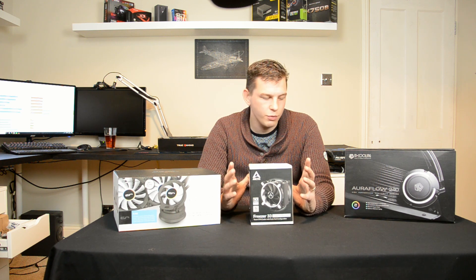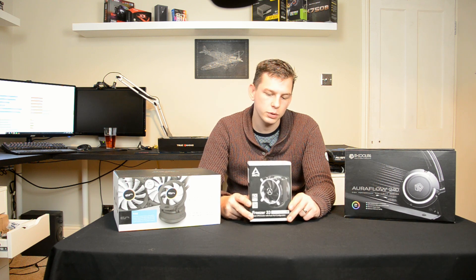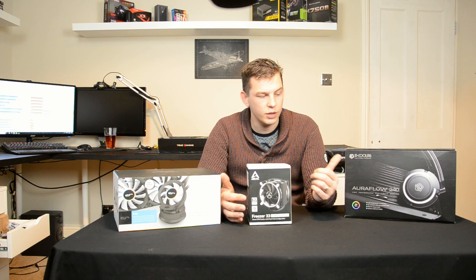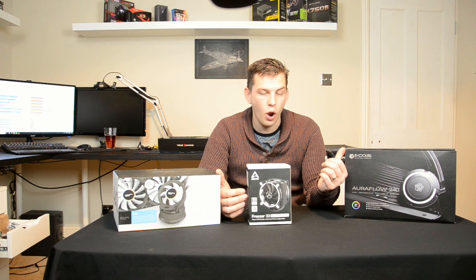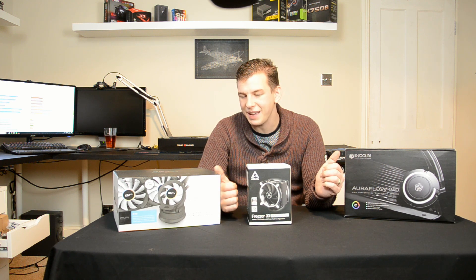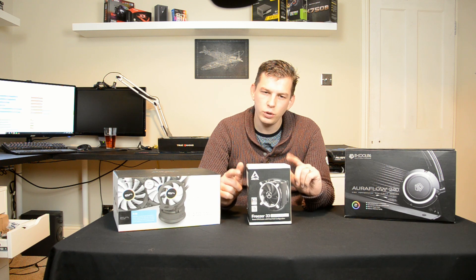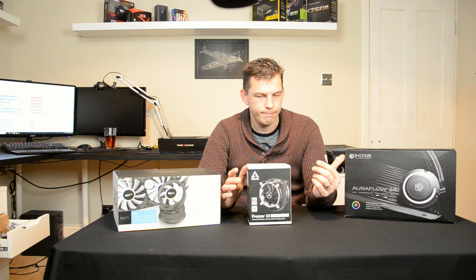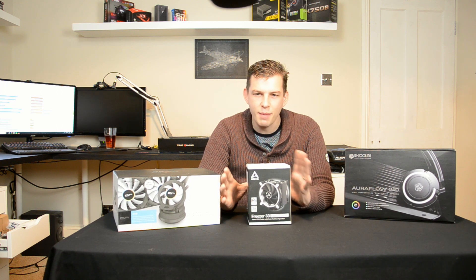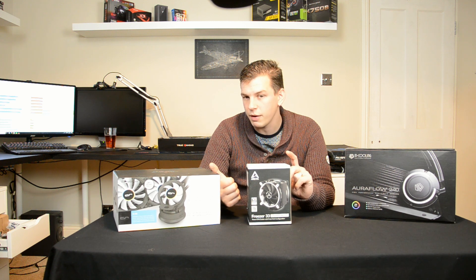Which one you go for depends a lot on your system. If you don't have space or budget for a water cooler, the Freezer 33 will fit and do the job. If you've got space and budget for a water cooler, I'd definitely be looking at those. For an RGB, fancy-looking option, that's the ID Cooling. The CryoRig performs better — you pay for performance and looks. Also, if your case has little airflow, the CryoRig includes a small fan that clips on top of the pump and blows directly onto the VRMs and motherboard to keep everything cool.